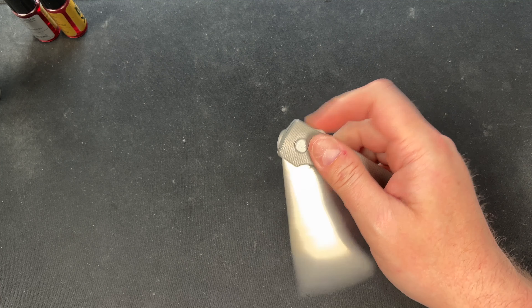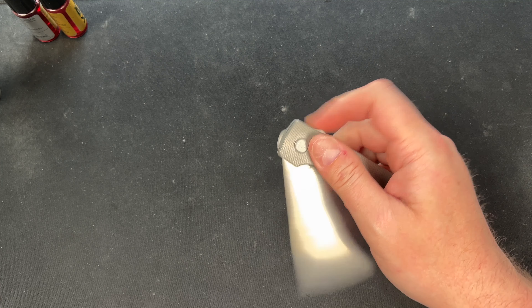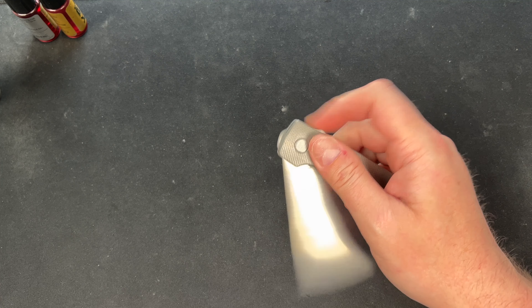I'll be honest — that did way better than I expected. I really thought it was not going to want to drop at all because of the thickness of it. The good thing is that stuff would probably stay there forever if I wasn't about to clean it off. It would be much harder to need maintenance again, which makes sense.